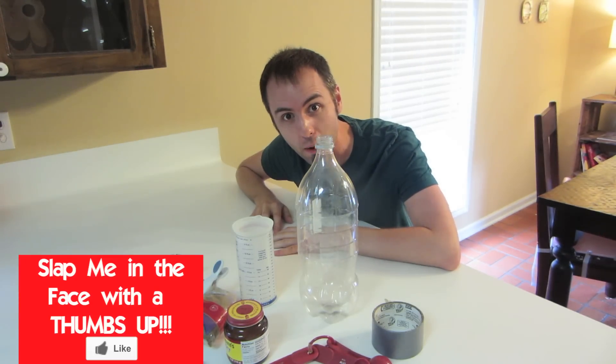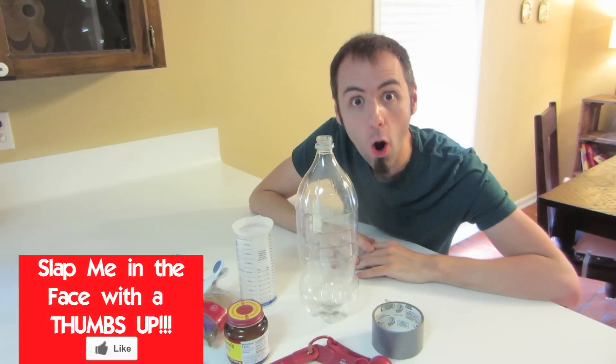Hey guys, welcome to this week's science experiment. Today, I'm going to show you how to make a homemade mosquito trap.